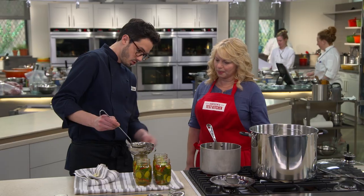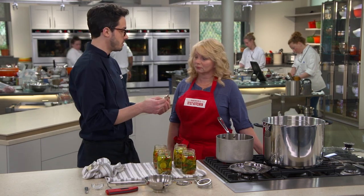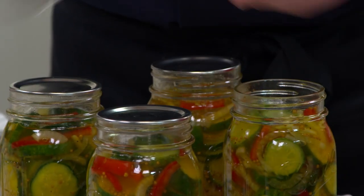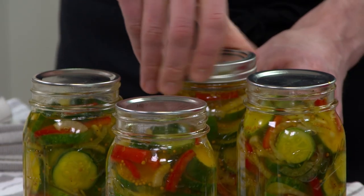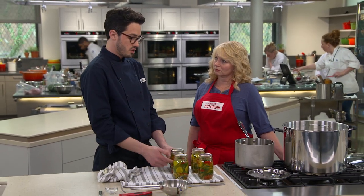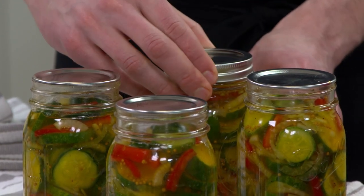Wipe the rims nice and clean. Now the lids — use new lids every single time. You can reuse the rings, but we really count on this seal to hold, so use fresh lids every time. Put the lid on top and then the ring goes on. It's really important to pay attention to how much force you're using — we call it fingertip tight. You need to allow just enough space that air can escape during the canning process, which lowers the pressure inside so you form a vacuum and the lid pops in once you take it out of the hot water.